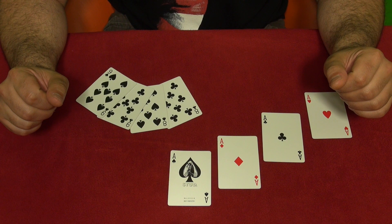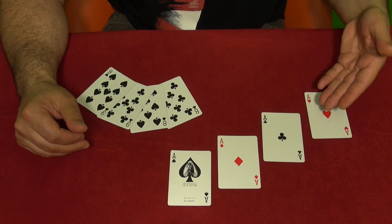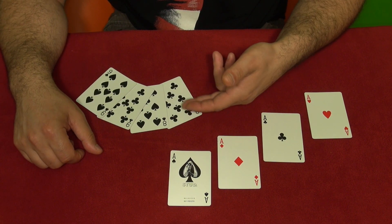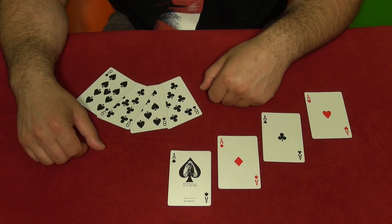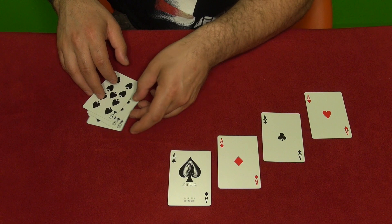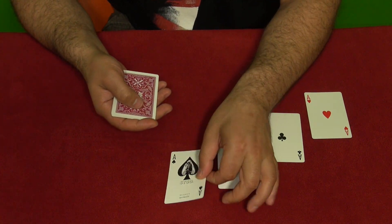Alright guys, it's time to explain the trick. All you need is just eight cards — four aces and four any other cards. I picked eights and nines, but you can pick fives and sixes or whatever you want.